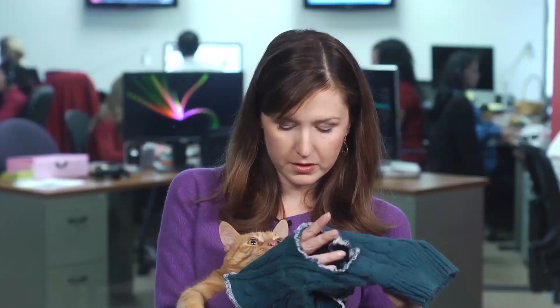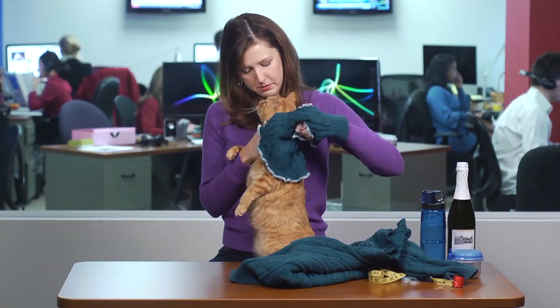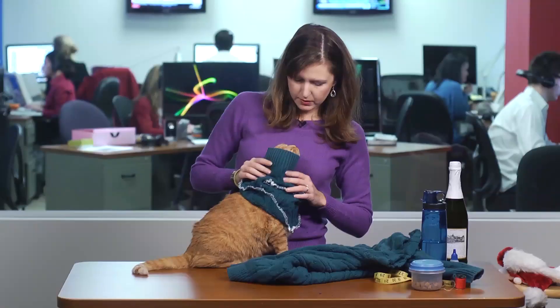We're going to start by putting the neck on first. Neck first — a little kiss — need a treat, can I crack this open? Can you hold your arms up? There we go.